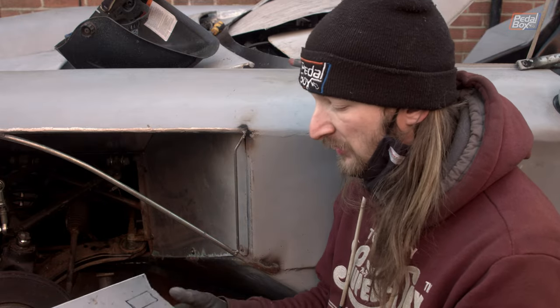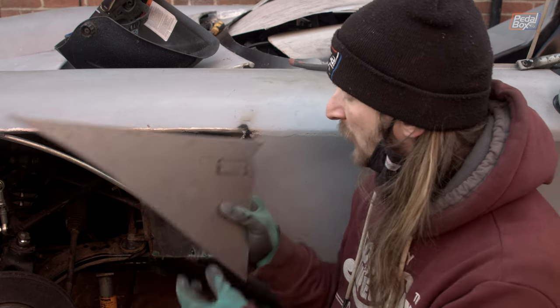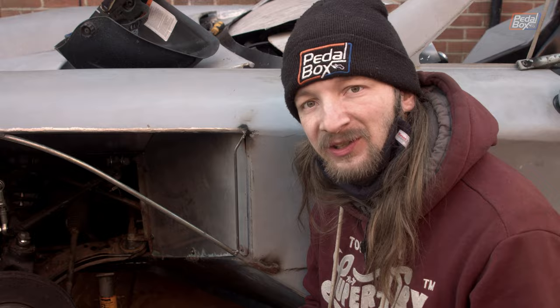We're going to rough cut this hole now while it's off the car and it's easier to do. Once it's all in place we can file it down exactly to suit, because we are talking about millimeters of tolerance on the back of the indicator here.